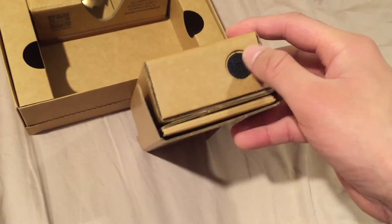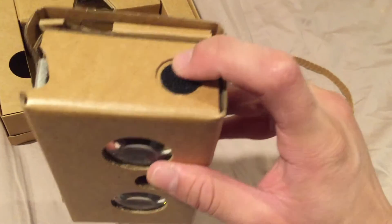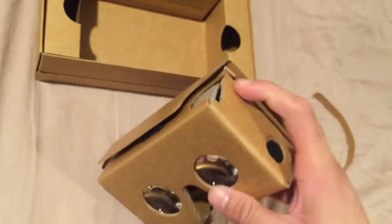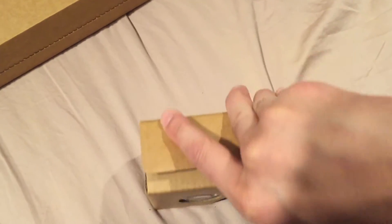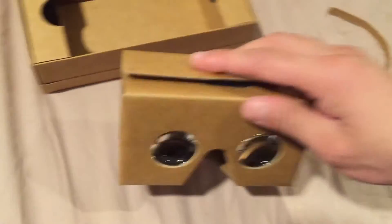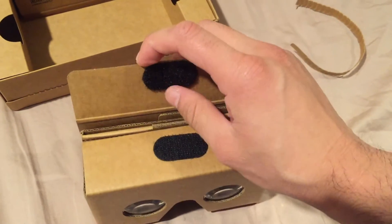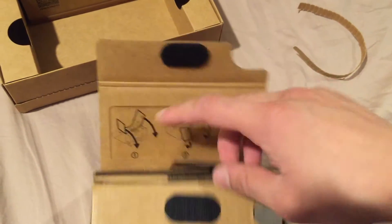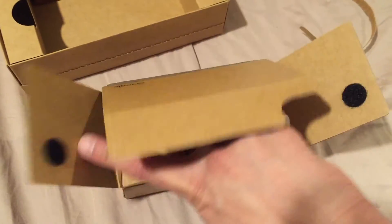Over here there's just a Velcro patch — I'm assuming you could attach some straps to that. There's more Velcro right here as well. It's not as cheap as it sounds; it looks and feels like cardboard, but it feels like more durable cardboard. They didn't choose the cheap kind — there are different grades of cardboard, and they went with a better one.